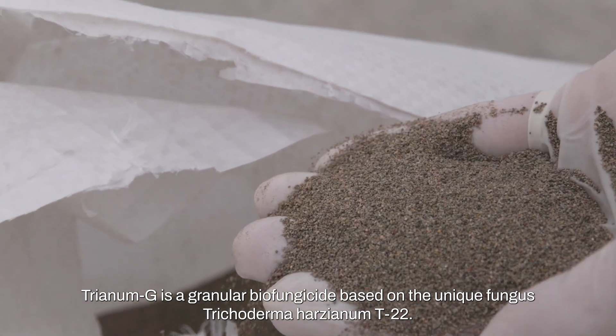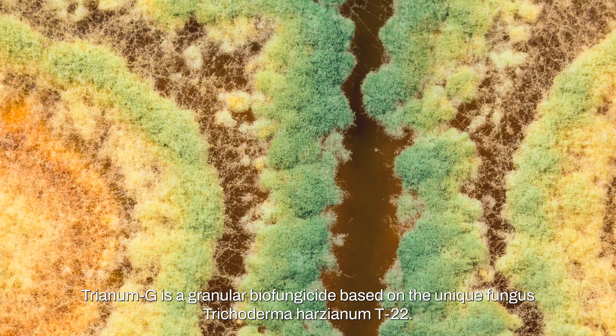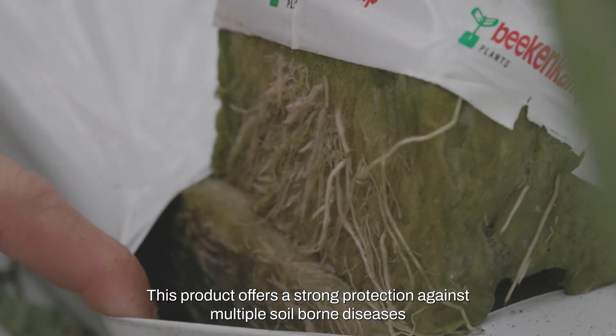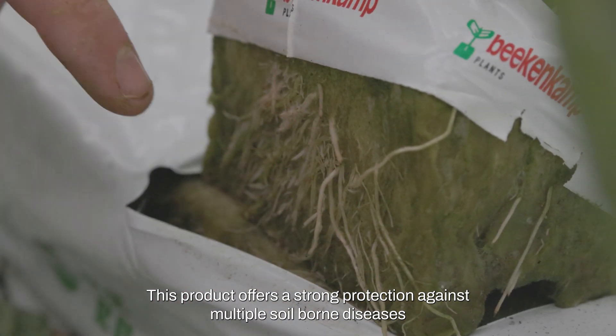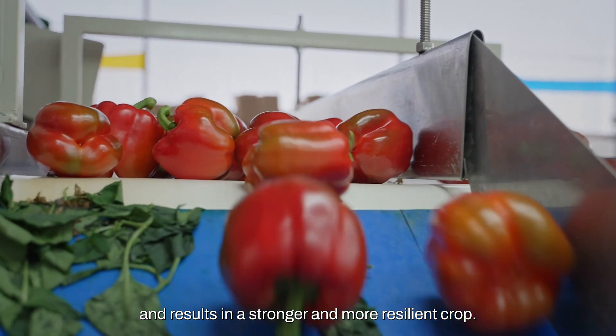Trianum G is a granular biofungicide based on the unique fungus Trichoderma Harzianum T22. This product offers strong protection against multiple soil-borne diseases and results in a stronger and more resilient crop.